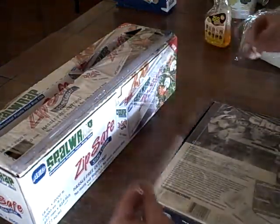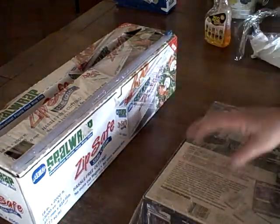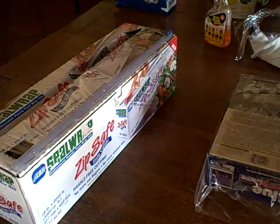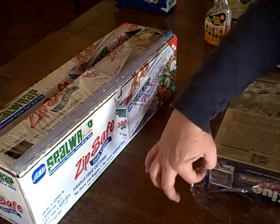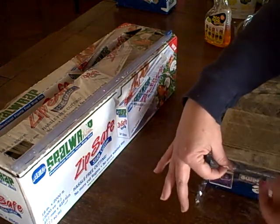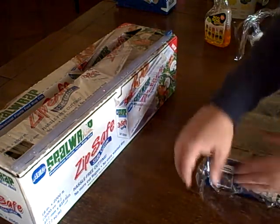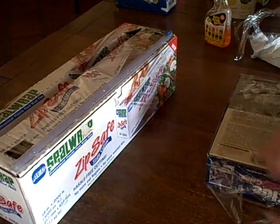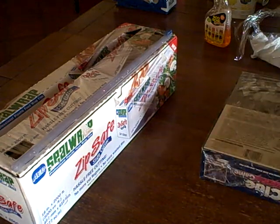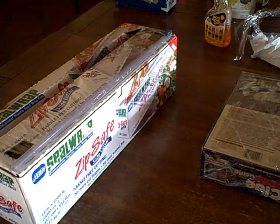I slide off and cut, and then I come right across like this. Now I wrap it just like gift wrap. You could cut off the excess if you want, but I don't take the time to do that. I try to stretch it out as much as I can, and I just kind of fold it over and peel it up. You can see that it has stuck, but that's not going to stay stuck well.